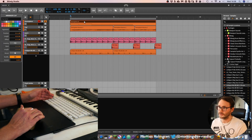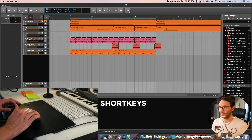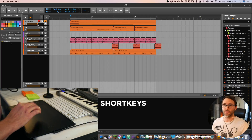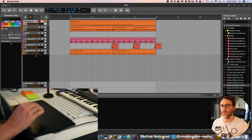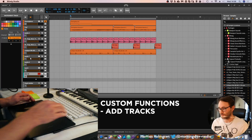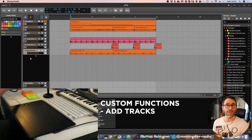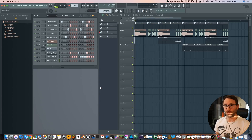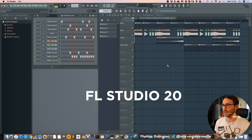In Bitwig you can select clips, move clips around, and copy them. You can control volumes by dragging left or right with three fingers. And as with Logic, I've set up Bitwig to add audio tracks or instrument tracks just by pressing a key on the tablet.